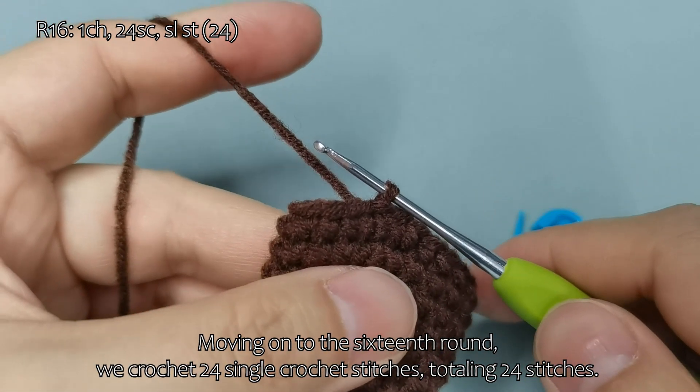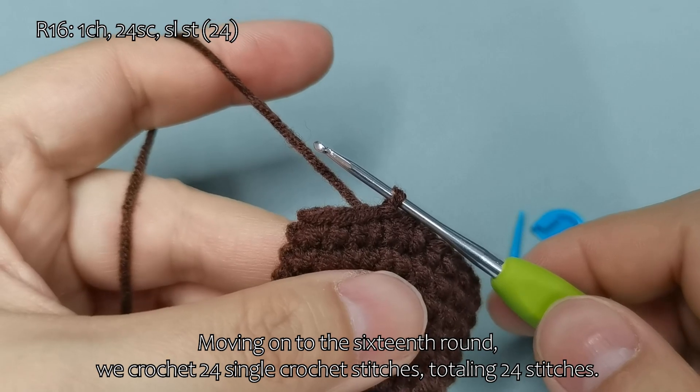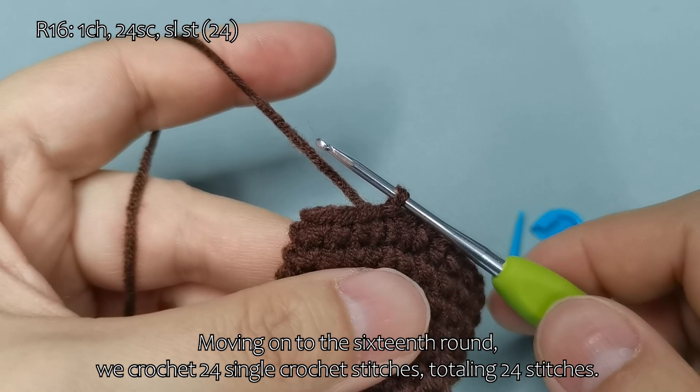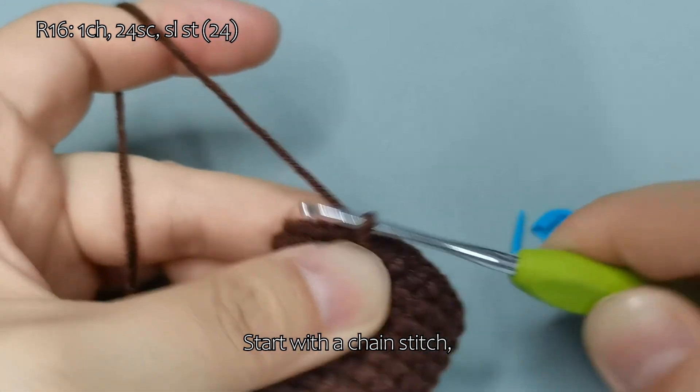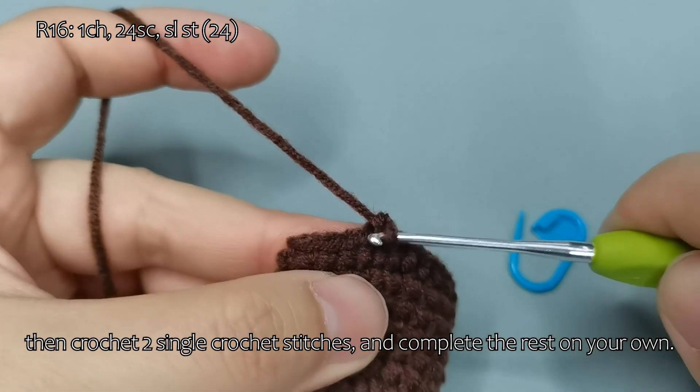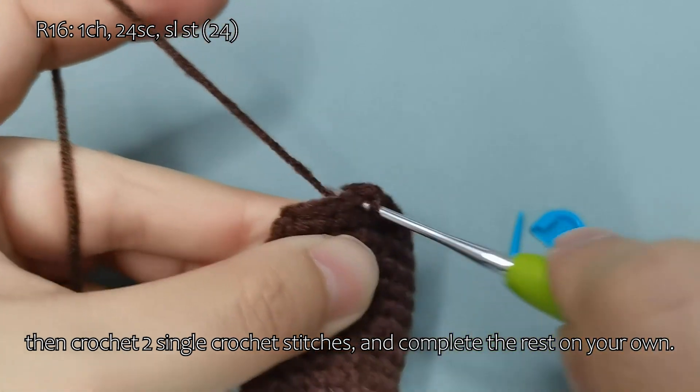Moving on to the 16th round, we crochet 24 single crochet stitches, totaling 24 stitches. Start with a chain stitch, then crochet 2 single crochet stitches, and complete the rest on your own.